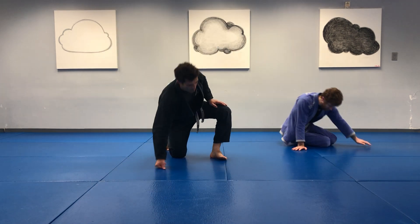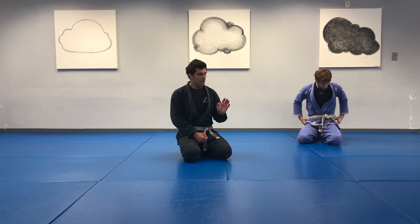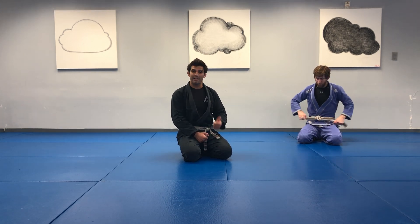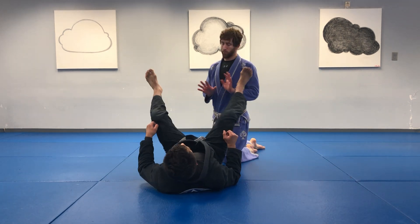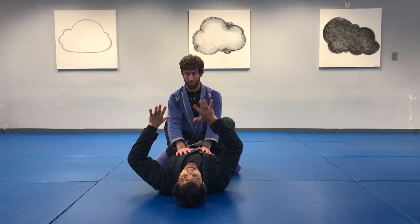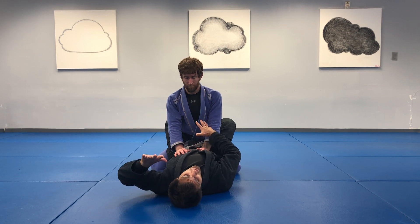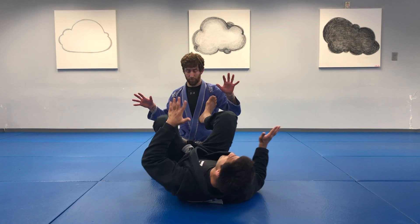Very good. We were working on the top part of closed guard last class. This class I want to focus back on bottom closed guard, but actually talk about it from more of a striking point of view — if someone is throwing punches. We still can use the same idea of standing in base, but we simply need to make sure that we are protecting ourselves from the punches and use the right opportunity to get up. So if I have Kevin here and we're talking about a situation where we're allowed to strike and there was a lot of space between us, it would make sense for me to try to get away.